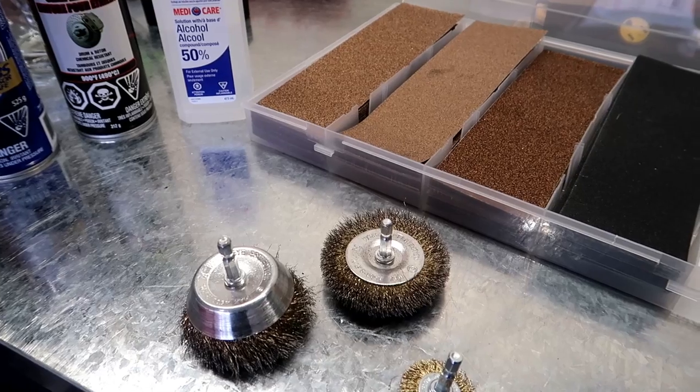Alright, what's going on today guys? I want to show you guys how to sand and paint your calipers. Maybe they need a refresh, maybe they kind of look a little ugly with your rims. The tools that we'll be using today: